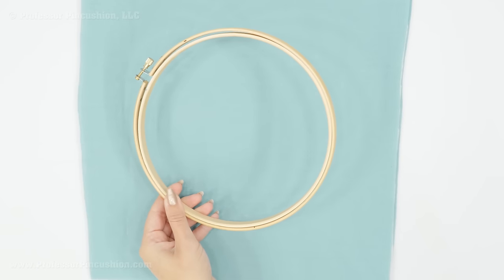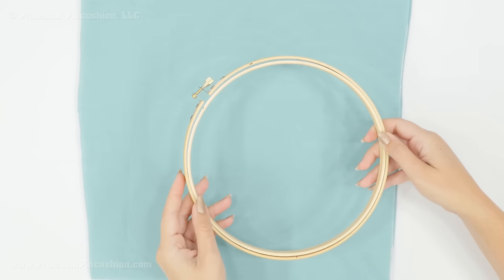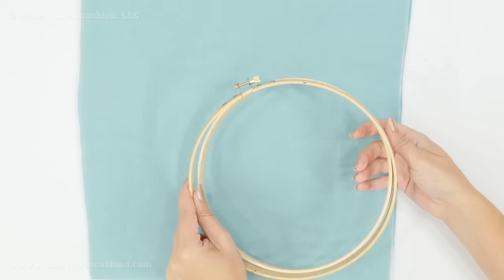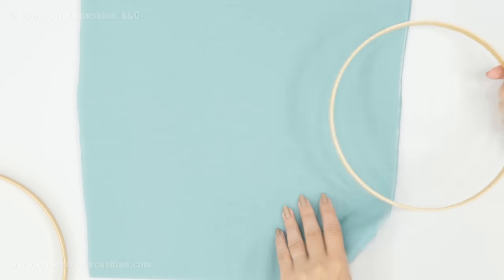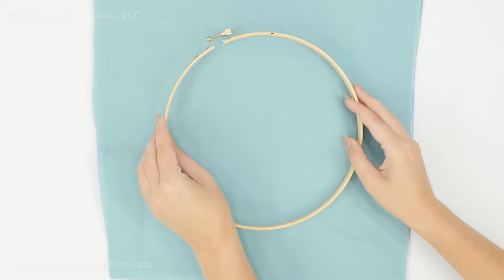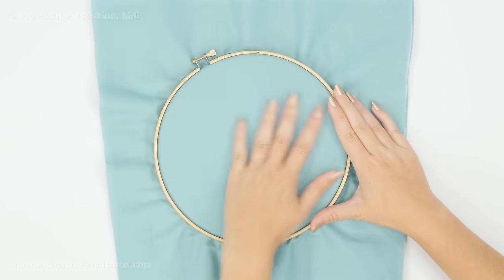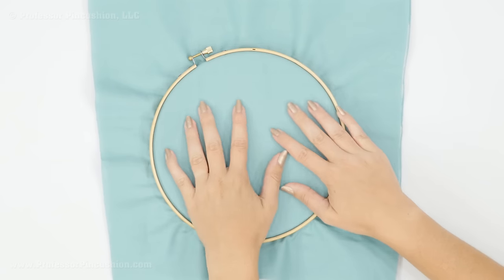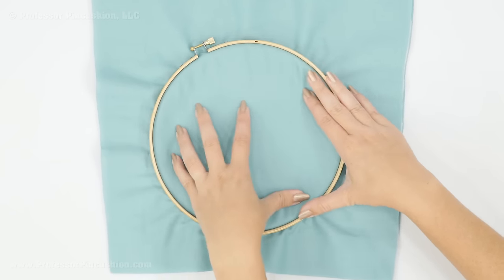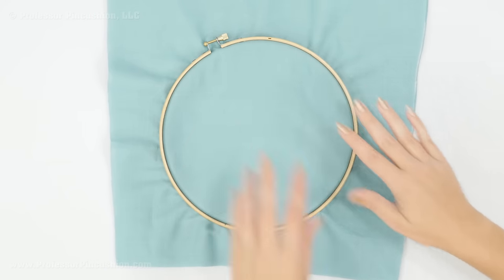I'm using a wooden hoop. You can obviously buy these a lot bigger, especially if you're working with a fairly large quilt. When I place my quilt sandwich in the hoop, unlike embroidery where you want it fairly tight, I actually don't want it to be tight. After I place it in the hoop I press down on it because I want it to be a little bit looser inside, which makes stitching easier.